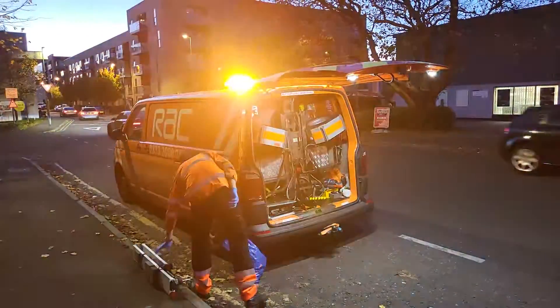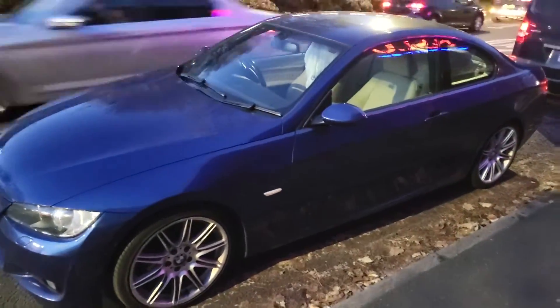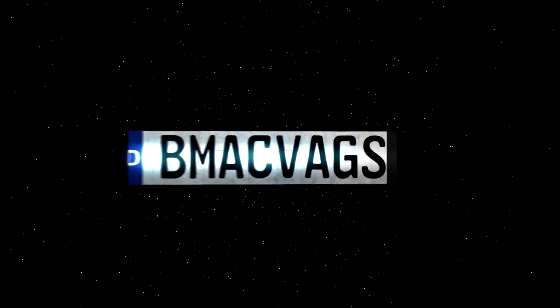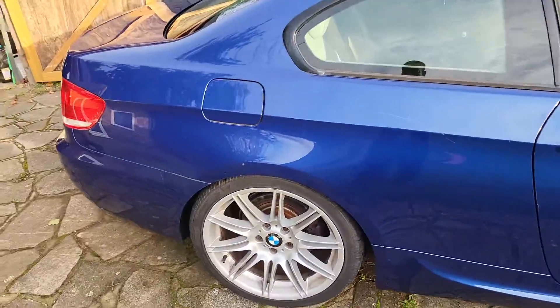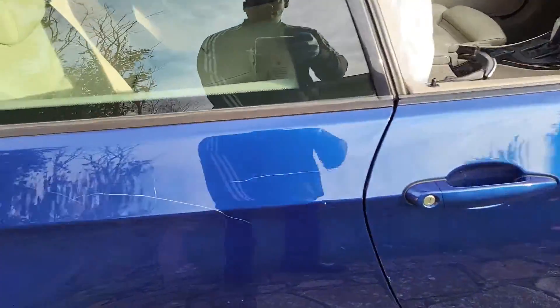Here we are, broken down — our AC. BMW E90, this is a 2 litre diesel one, not too bad if I say so myself. Nice blue — don't know what the blue is. Hate — that's all that is, pure hate.